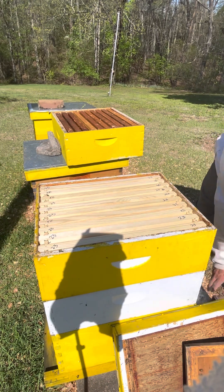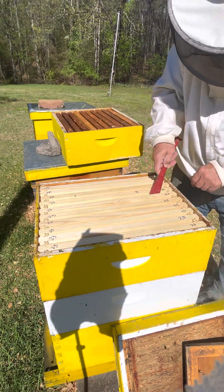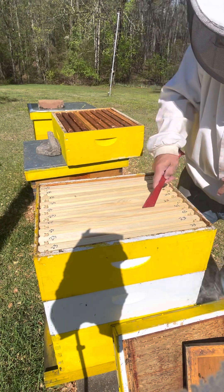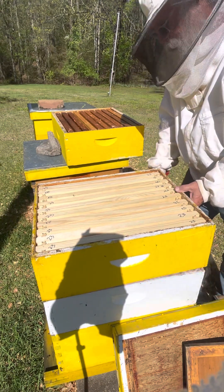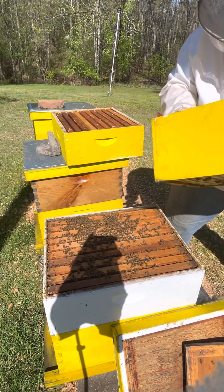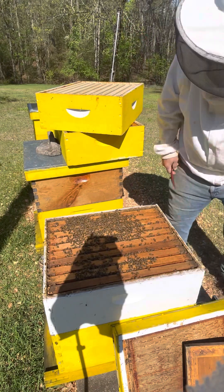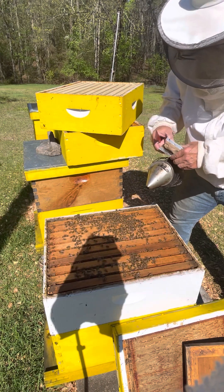Let's take a look and see how they're doing on these new frames. This hive doesn't seem like it's got as many bees in it. I'm wondering if they swarmed on me - and they very well might have. Last week when I came in here there were bees all in here and now there's not. You see them on the bottom of the box but it's not the same.